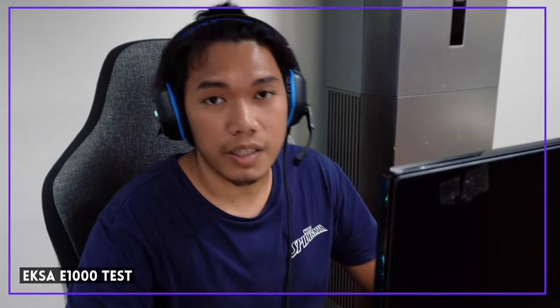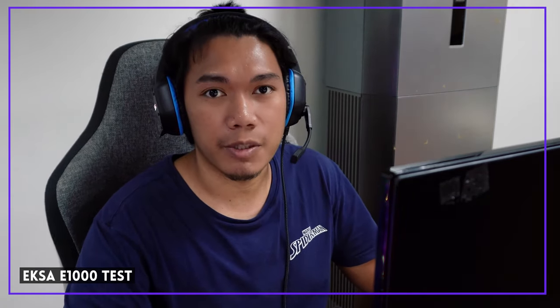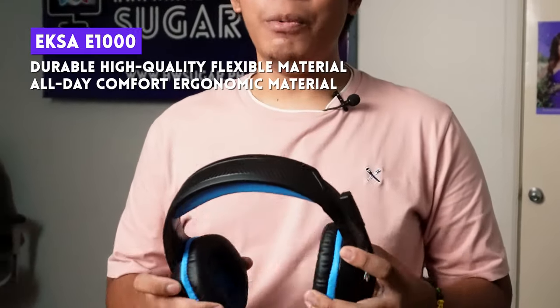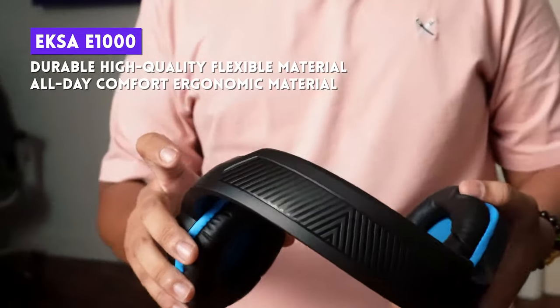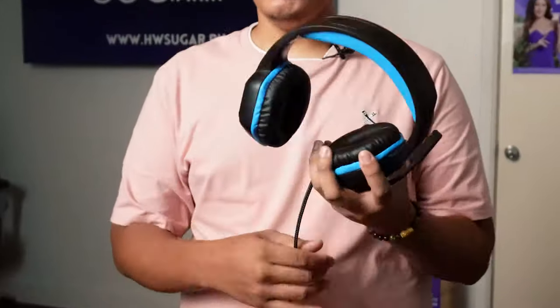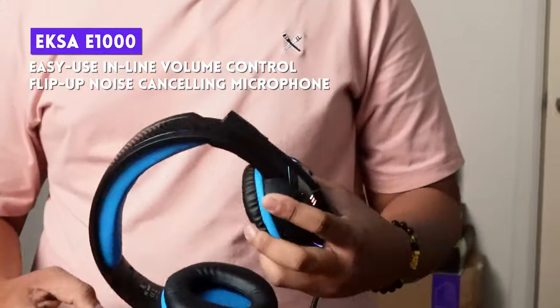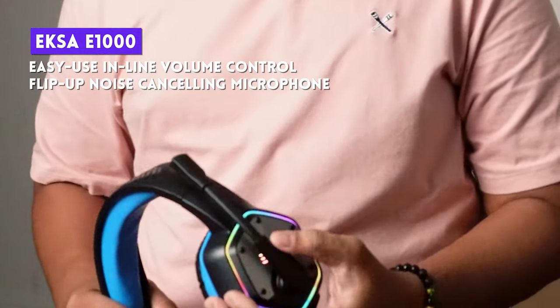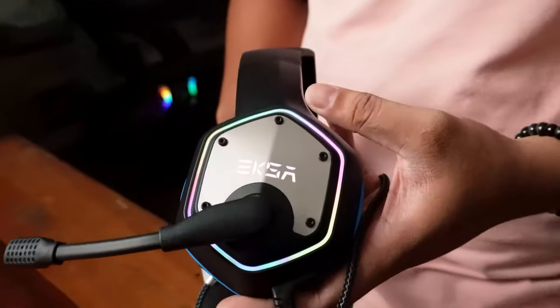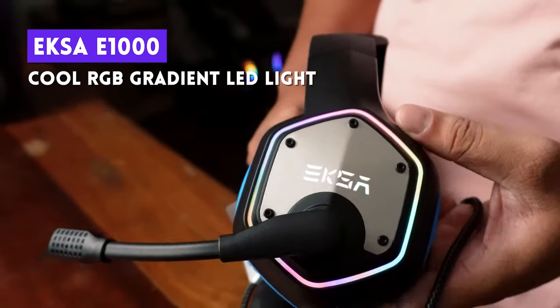The E1000's mic is okay — malinaw naman yung recording niya, but walang noise cancellation yung mic so malawak yung threshold niya to pick up noise from the background. All in all, decent mic for its price. Like E910, I stretched it every way possible and the plastic feels sturdy — hindi siya magsa-snap off easily. Volume and mic controls are in the wire so hindi mo na kailangan pumunta sa earpiece. Has a foldable mic na hindi mo makikita in headsets within this price range. Has an RGB logo with a static RGB border.